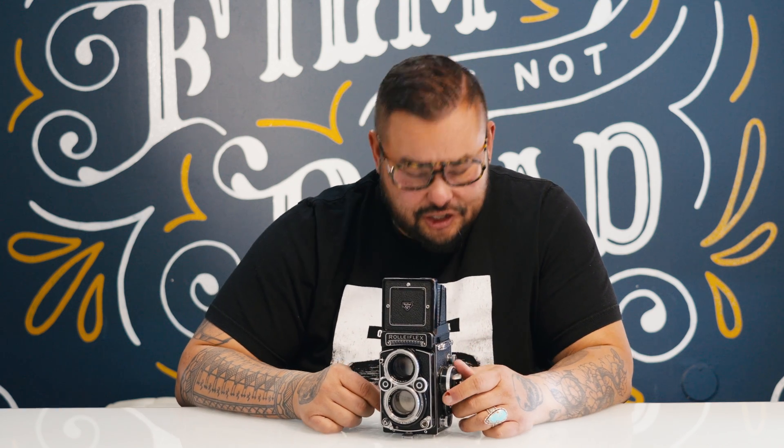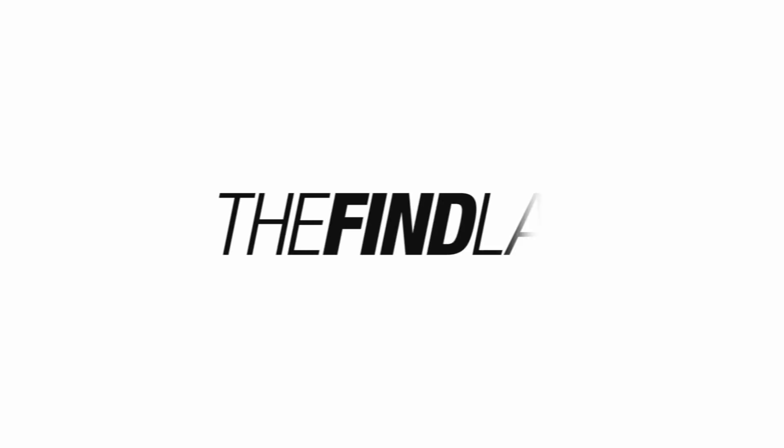Legendary Rolleiflex 2.8F. Should you buy one of these? Yes and no. I love this camera. Why did I ever get one of these?